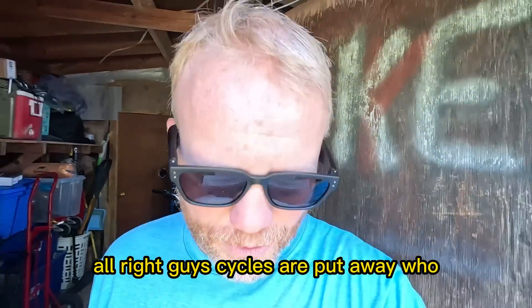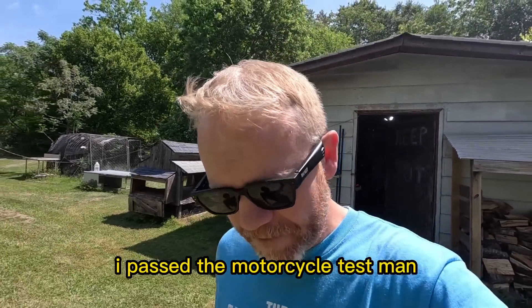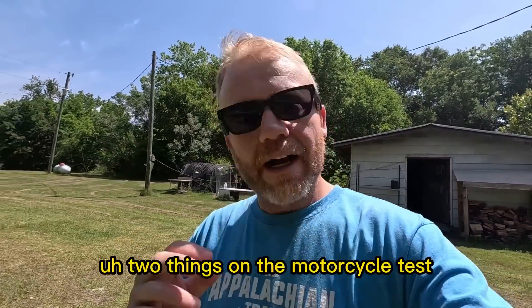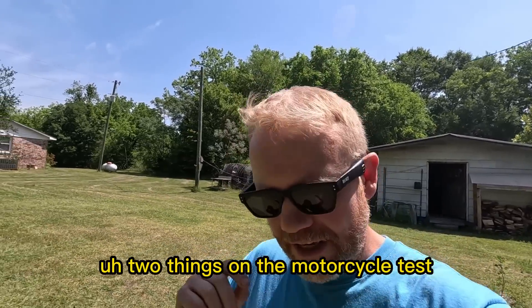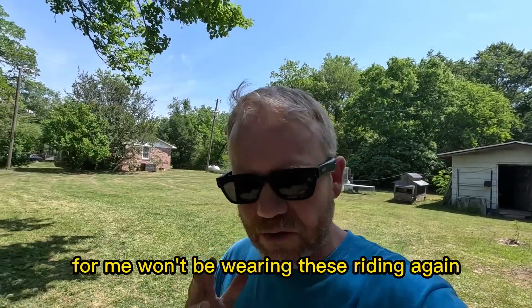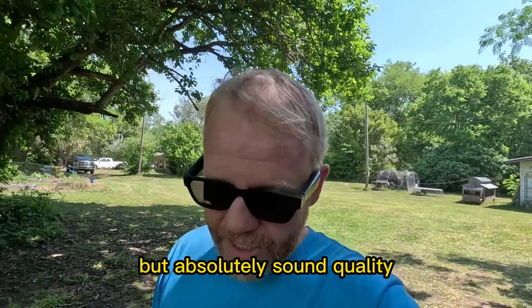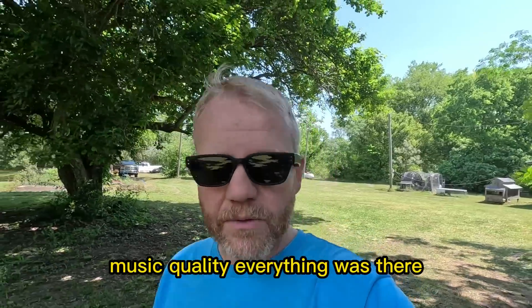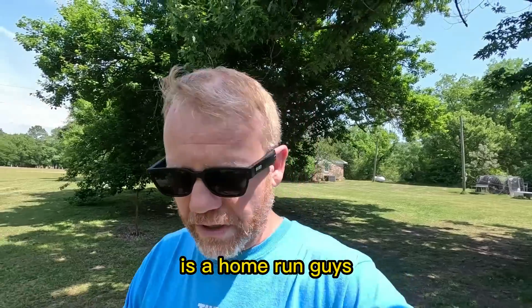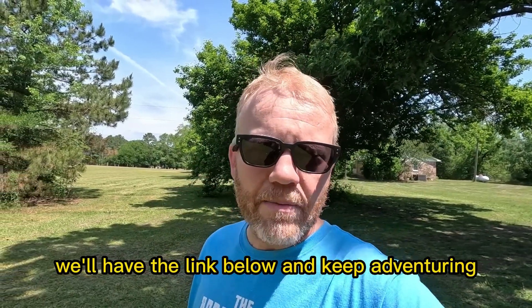Alright guys, cycles are put away. They passed the motorcycle test. I could hear easily, did a phone conversation, listened to some music. Two things on the motorcycle test: it is extremely tight in my helmet, so I probably won't be wearing these riding again just because my helmet puts a lot of pressure on them. But the sound quality and music quality — everything was there. 10 out of 10. The Solus 2 is a home run, guys. Definitely check them out, link is below, and keep adventuring.